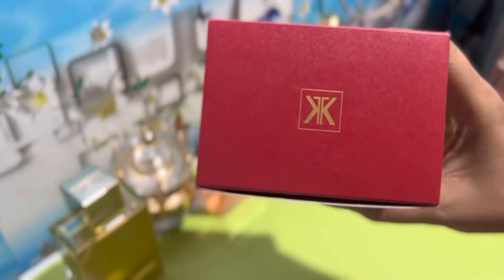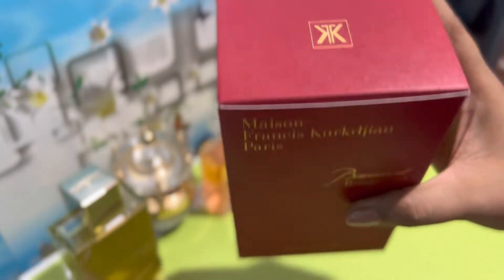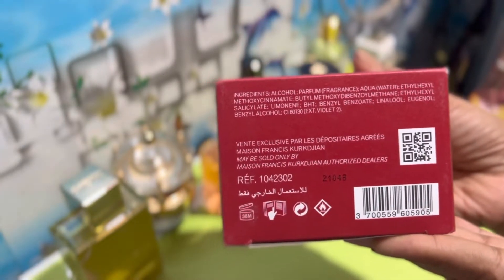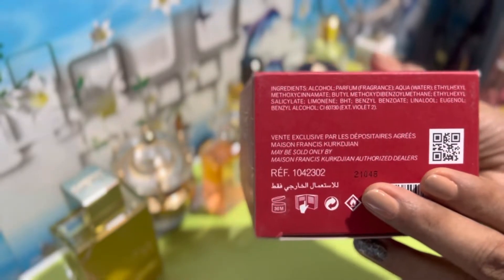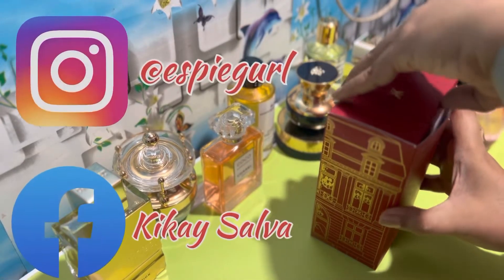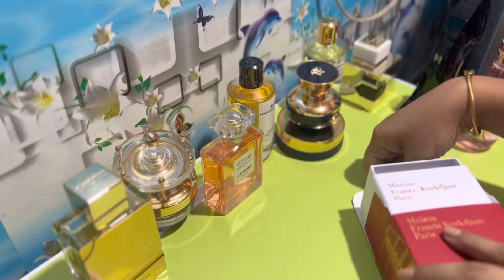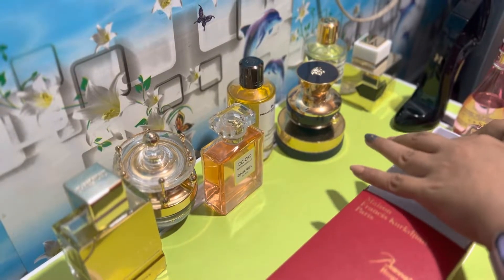At the top, you will see the logo of the house, Maison Francis Kurkdjian, and also at the bottom you will see information like the ingredients, the serial number, and of course the Baccarat Rouge 540. To set your expectations, I already initially unboxed this, and you can definitely see that on the links that I will be putting down in the description below.